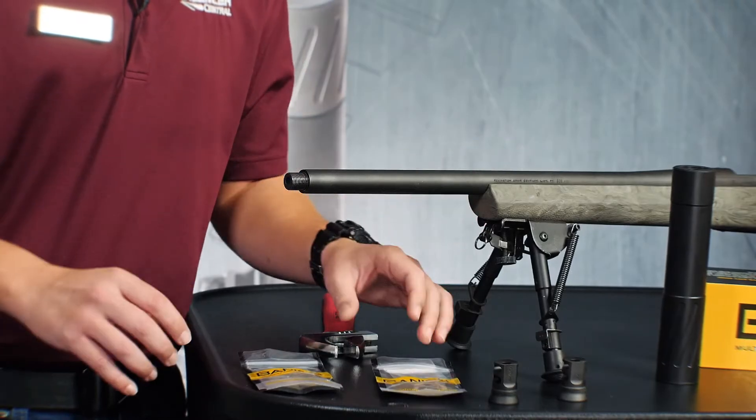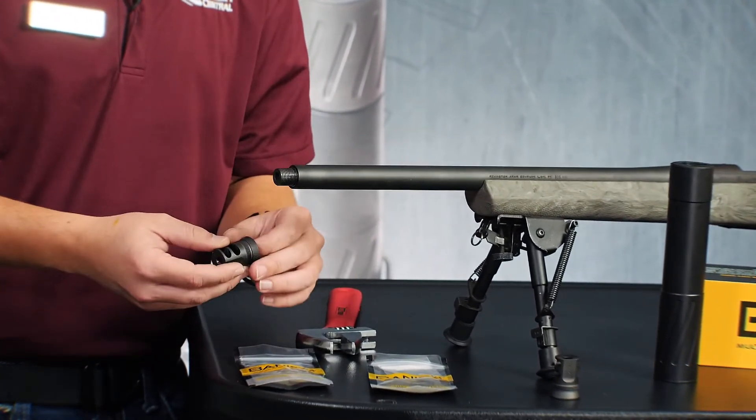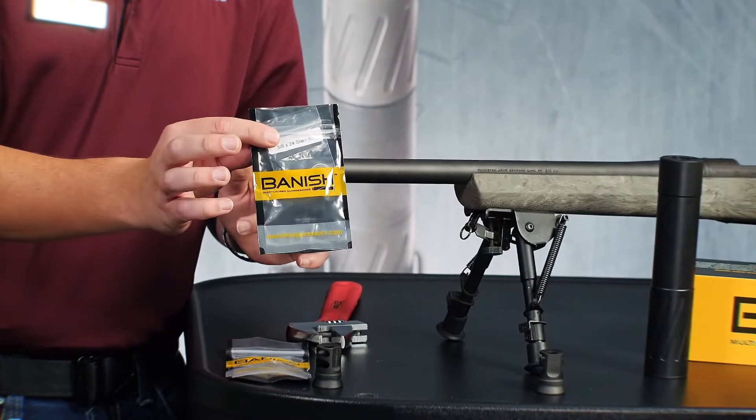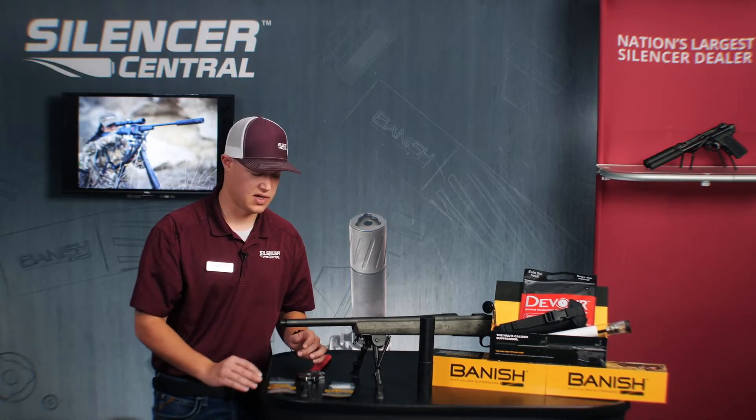You are going to find out if your thread pitch is either 5/8 by 24 or 1/2 by 28, depending on the caliber and the bore diameter of your muzzle. First thing you're going to want to do is find your thread pitch brake, which is 5/8 by 24, because this is a 308 Remington 700, and then find your 5/8 by 24 shim kit. The same process applies if you wanted to do a 1/2 by 28 system.